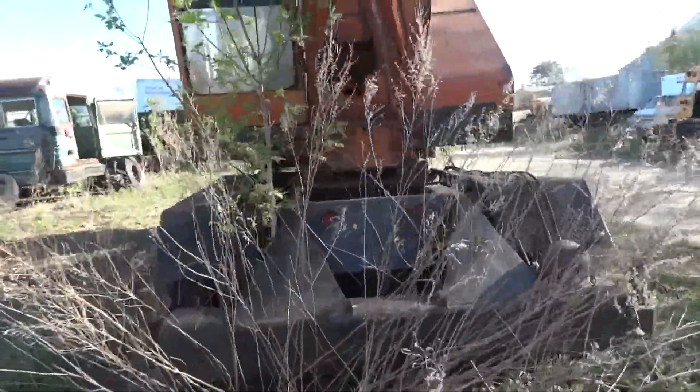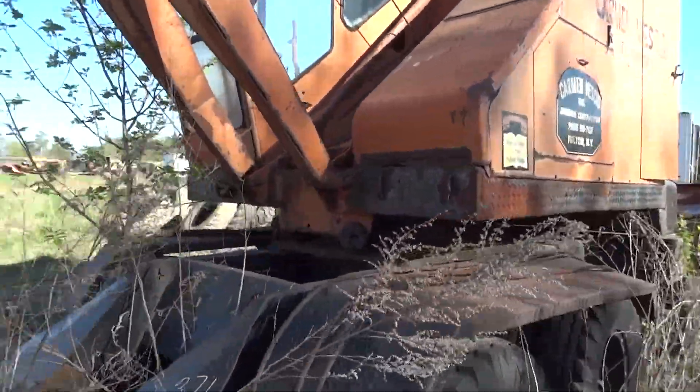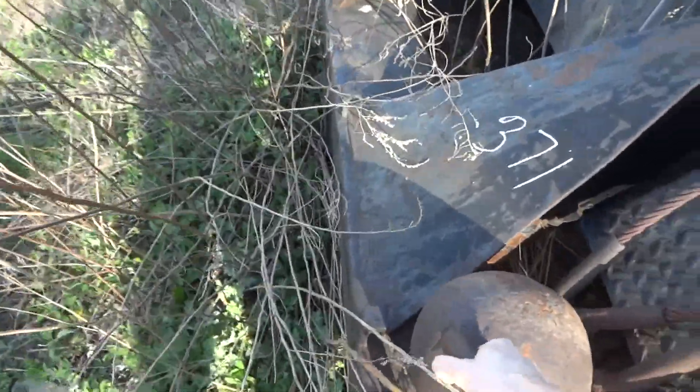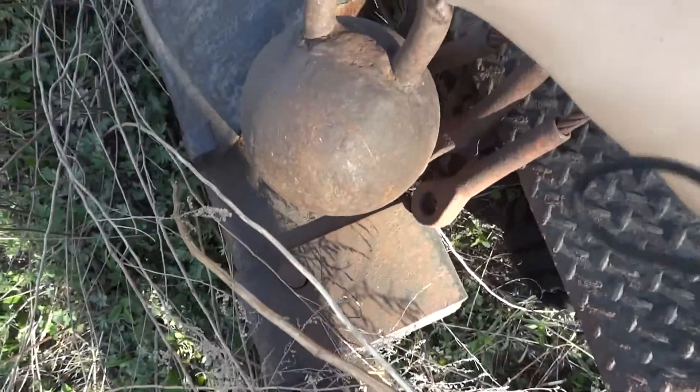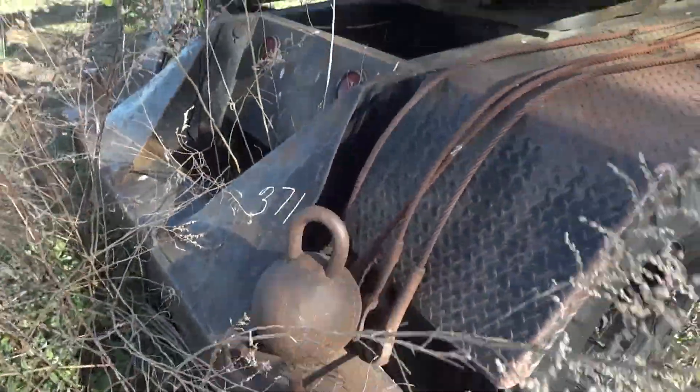So how heavy was that ball there? I can hardly move it — maybe it's just because I got a bad hand, I don't know. Let's see. Oh yeah, it's got to be 50, 60 pounds. Probably a little more than that.